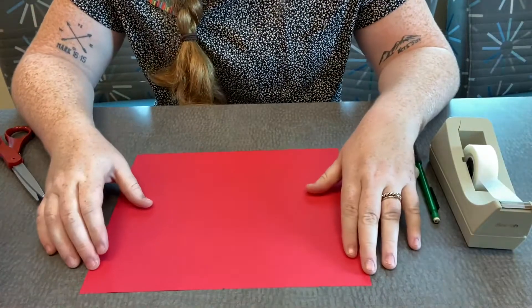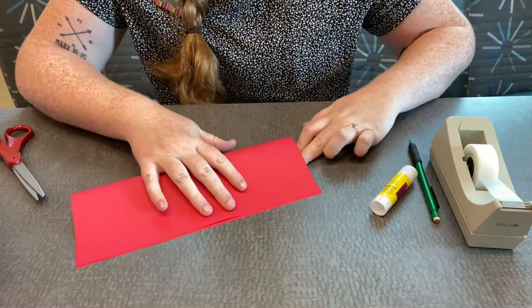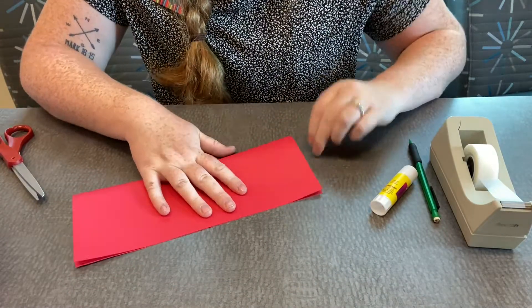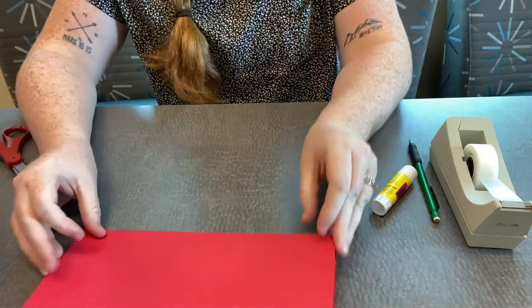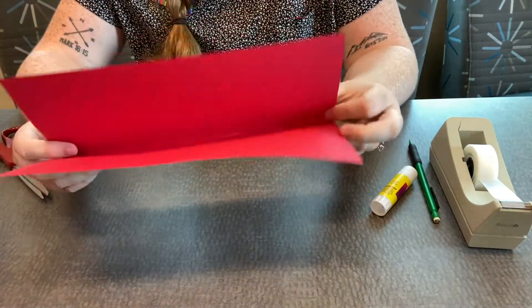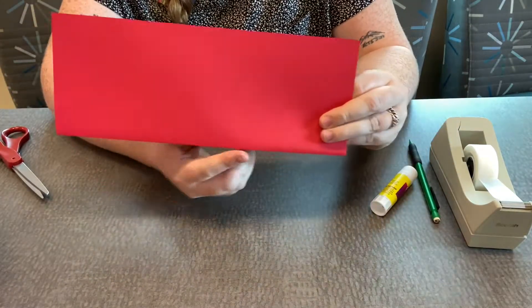We've got our piece of construction paper and we are going to fold it hot dog style. We're going to fold it on the long side like this, and then we are going to make marks on this folded side.